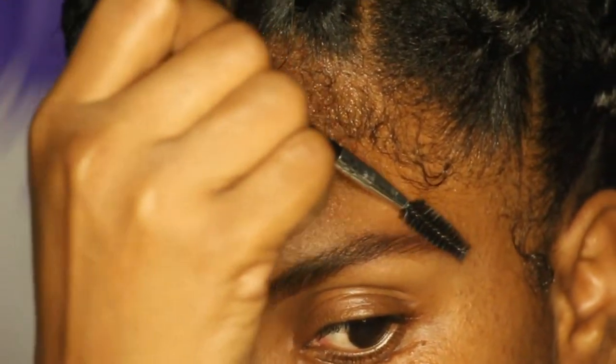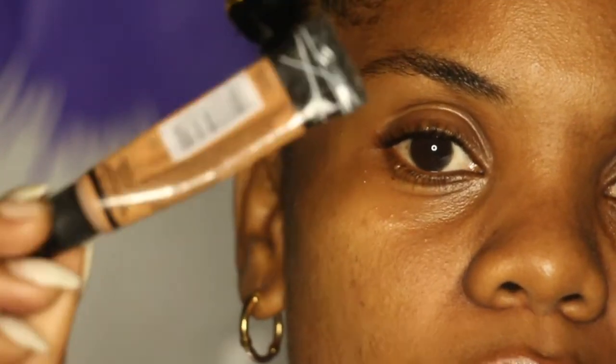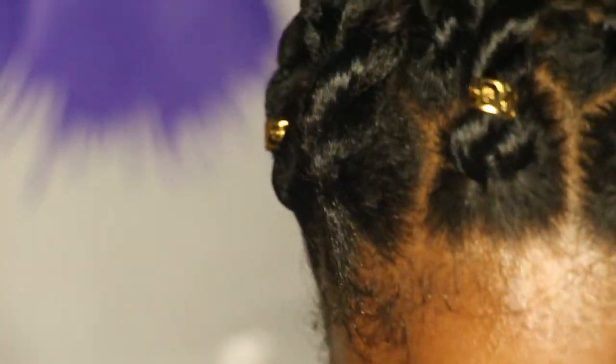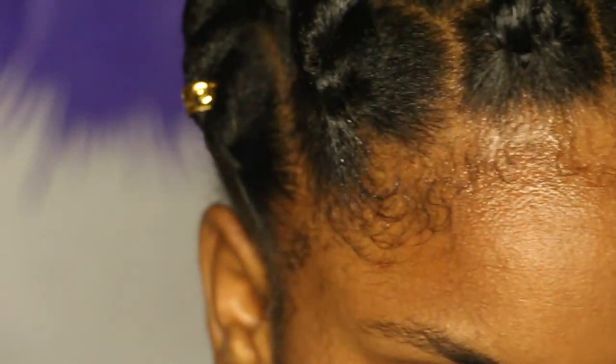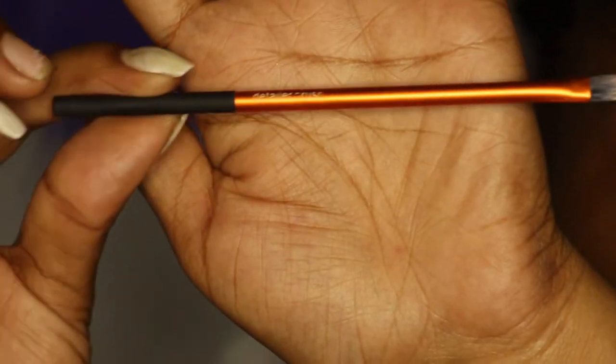So we're going to go in with concealer. I'm just going to use my LA Girl concealer. I will use it above the brow bone or at the top of the brow. I use coffee shade for the top and I'm going to use pond for under the brow. I can use the brush part of the concealer but I'm going to put it on the back of my hand and work from there, then use a flat detail brush.